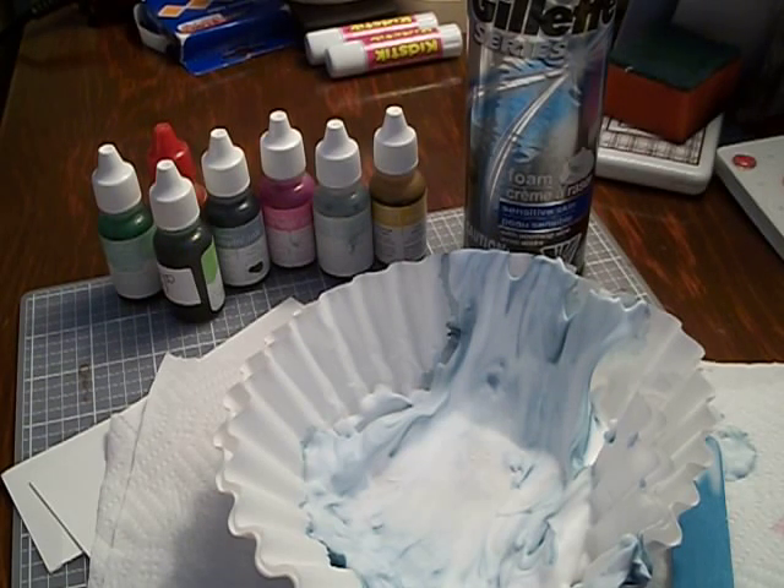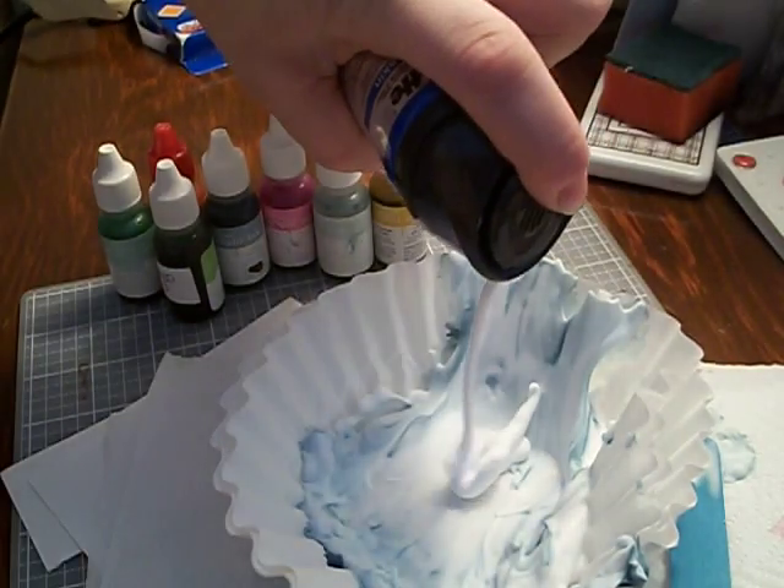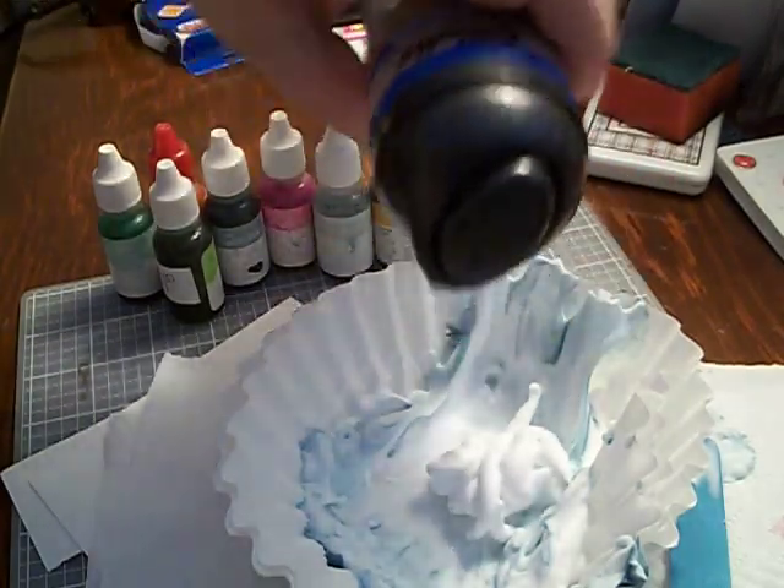So the first thing that you're going to do is just squeeze some of your shaving gel into your coffee filter and make sure that you get enough to cover a tag.